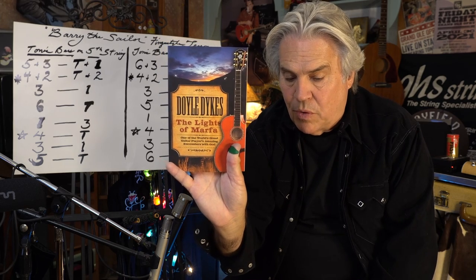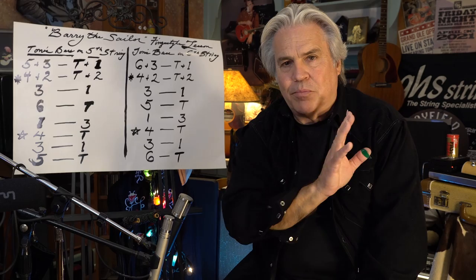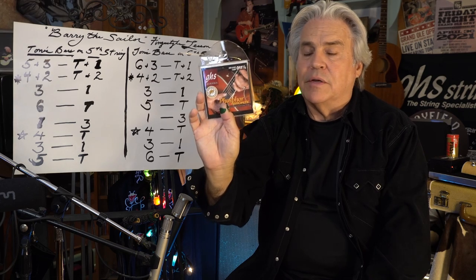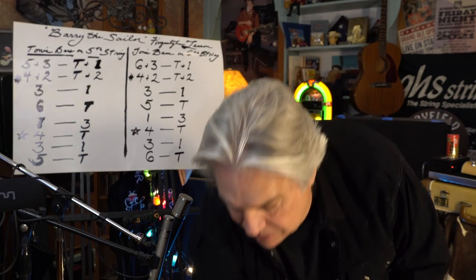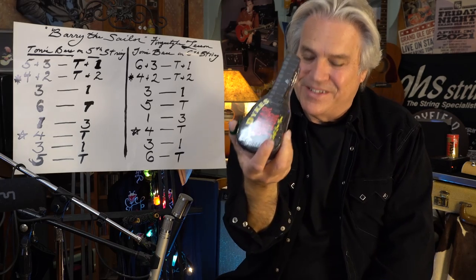If you want to support our channel and what we do, first of all, give us a good like and subscribe, hit the bell, share it with somebody — that would be a great thing. You can also go to your music store or go to Sweetwater and order some Doyle Dyke strings. These are DDS-325. We also have them in nylon — a nylon set as well as steel. And then we have some Guitar Pour t-shirts.